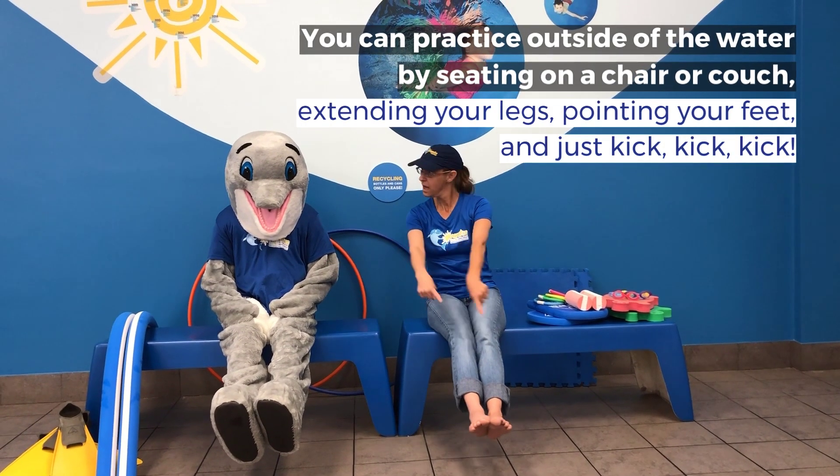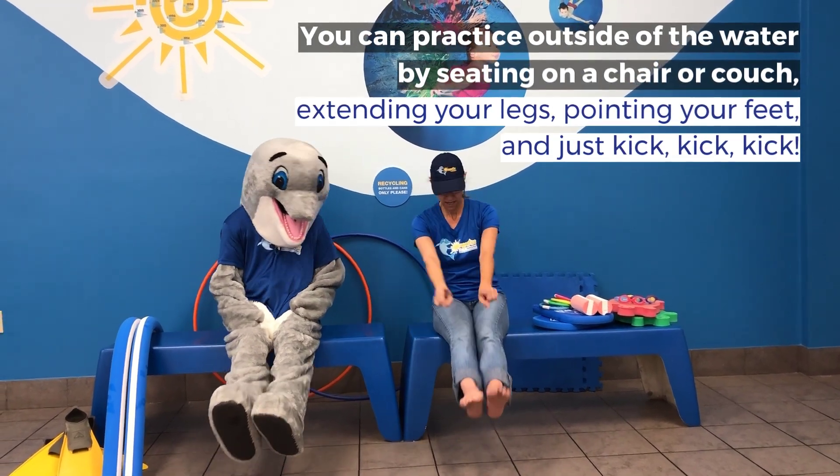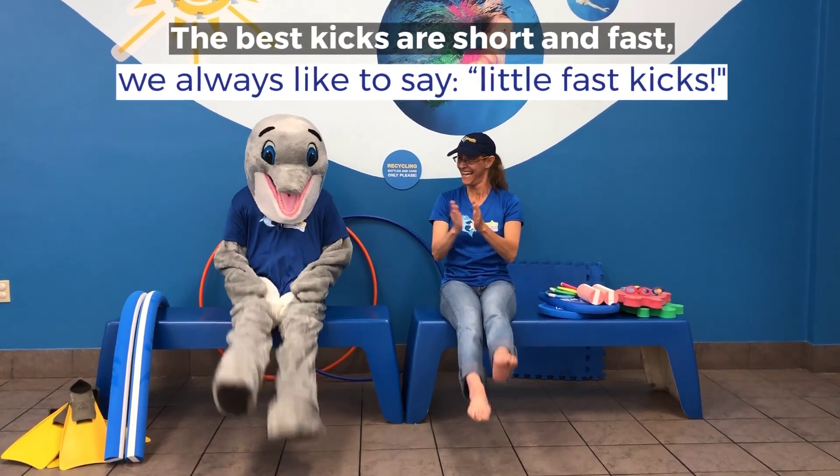You can practice outside of the water by sitting on a chair or a couch, standing on your legs, pointing your feet, just kick. The best kicks are short and fast. We always like to say, little fast kicks.